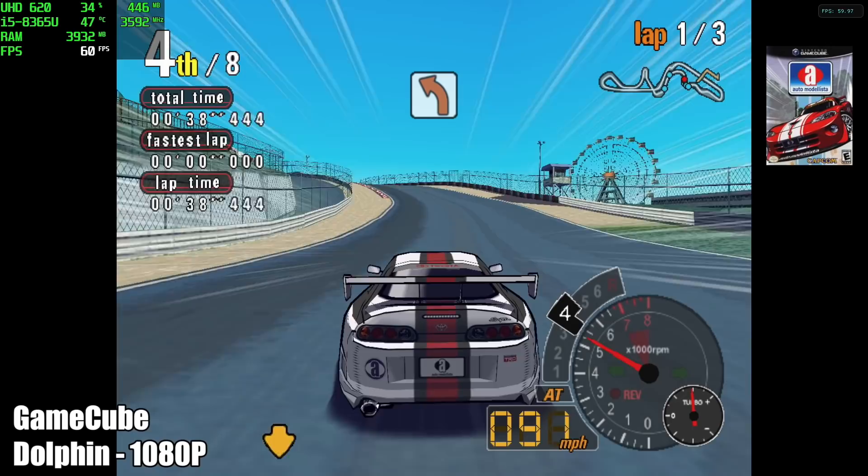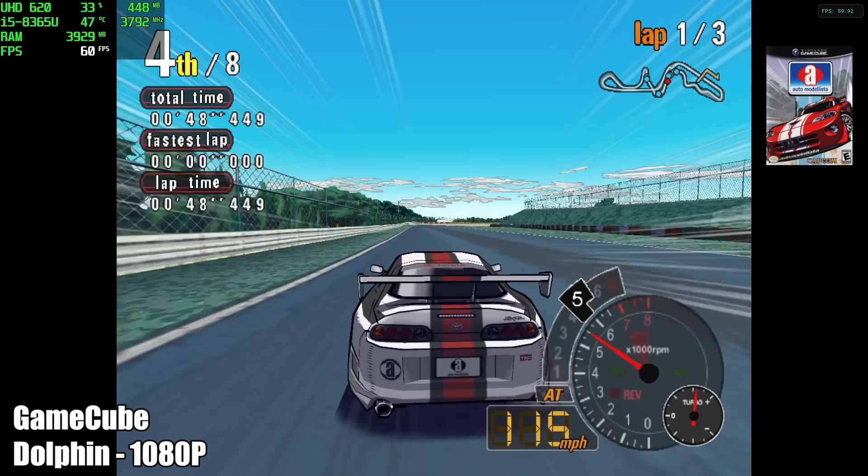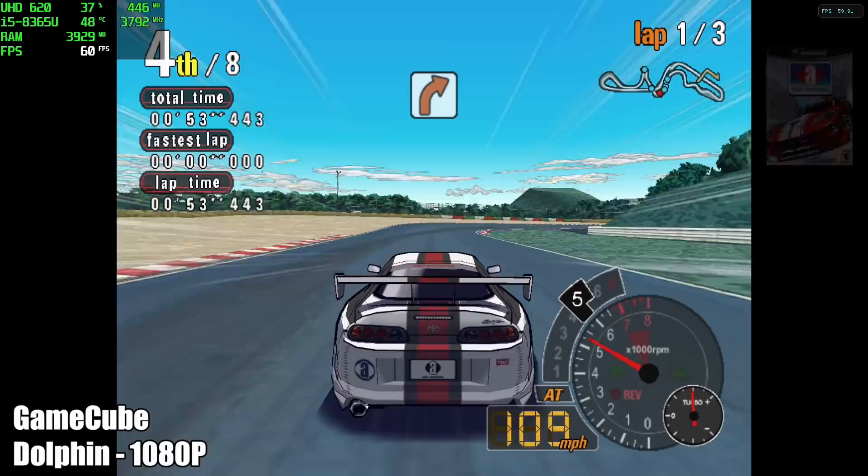Moving over to a little bit of emulation. If you're really interested, I can do a full emulation video on this machine. But first up, we have GameCube using the Dolphin emulator — F-Zero GX, a harder one to run. We're able to take this up to 1080p. I'm using the Vulkan backend and we're getting a constant 60 FPS, so GameCube really isn't going to be an issue with this machine, even at 1080p.